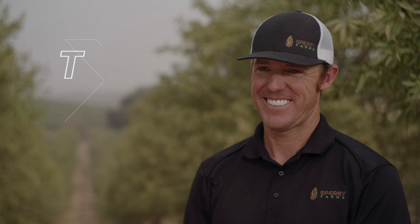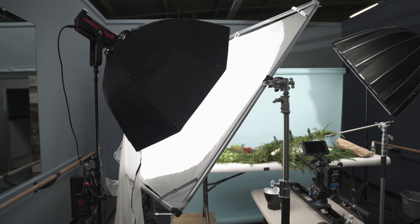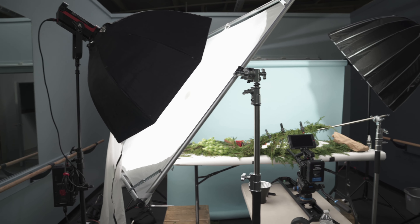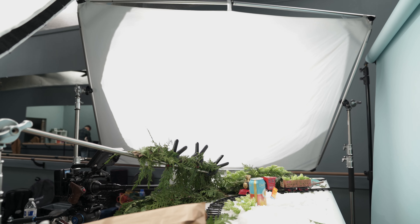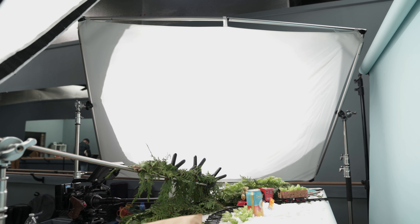But with a giant diffusion panel like this, it creates such soft light. Another one of my favorite ways to use the Fast Frame is to actually shoot through a softbox — whether we're doing product photography or product video — shoot through a diffuse softbox, then shoot through the Fast Frame. You're essentially doubling the size of that softbox, which if you know lighting at all creates an even softer look to your image. And you can absolutely tell the difference.